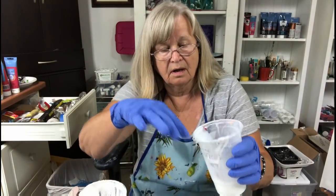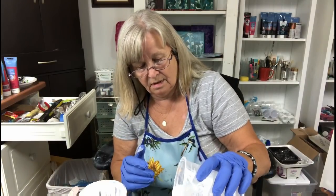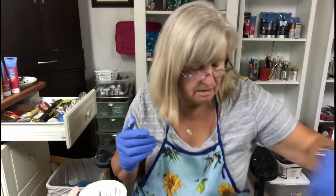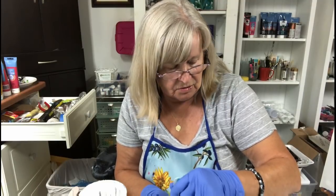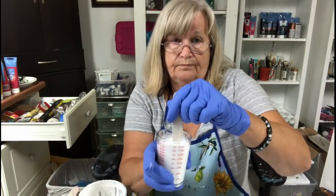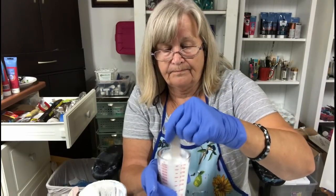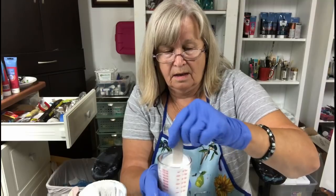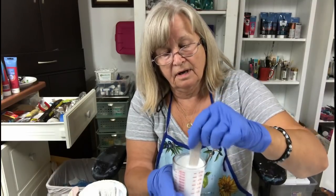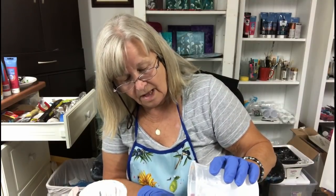I've got a lump of something in here — time to put in a new cup. The Artist Loft paint doesn't take as much Floetrol, it just depends. The white is a little on the thicker side. I'll stir this up. It's still pretty thick, so I'm going to add a little more Floetrol and then add some water.